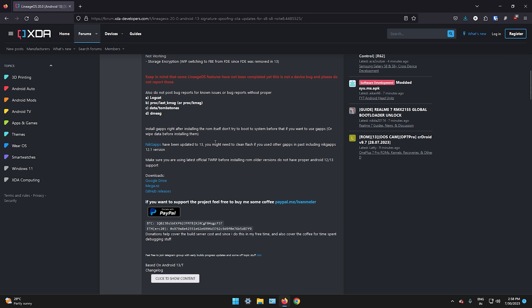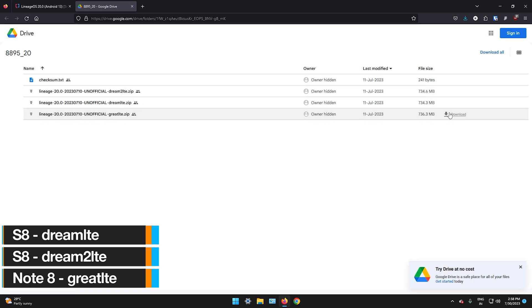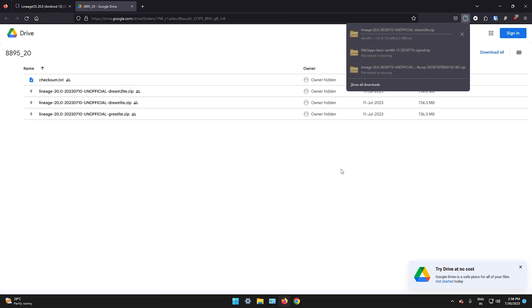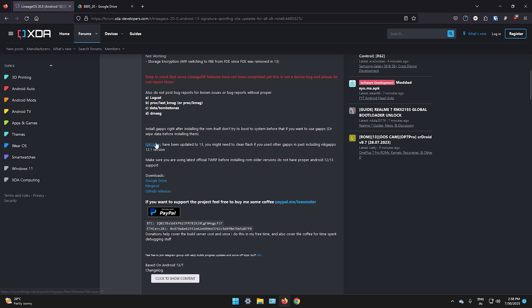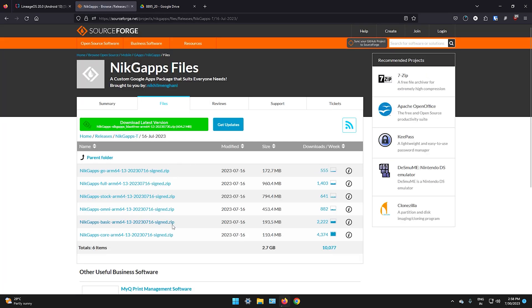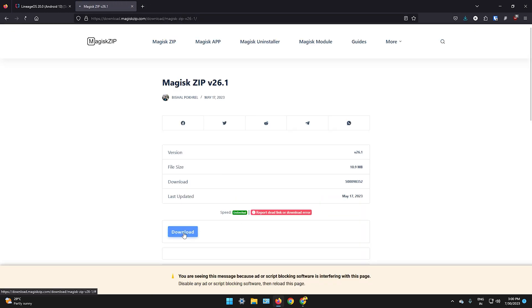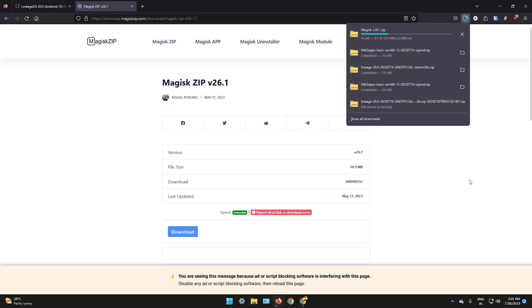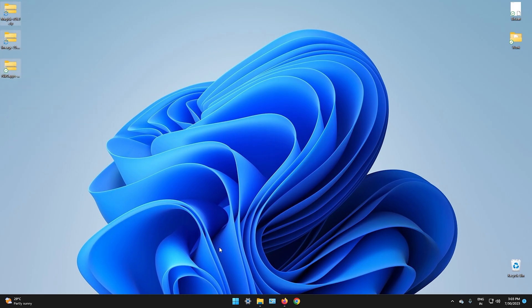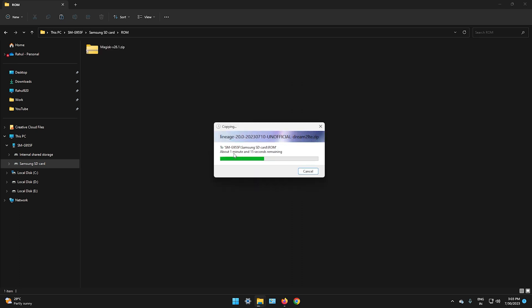We need to download 3 zip files. Number 1, ROM zip file. Number 2, GApps which has basic Google Apps. Number 3, Magisk zip file to gain root access. You will find the links in the description. Copy these files into your phone's SD card. This is important because we are going to wipe the internal storage.